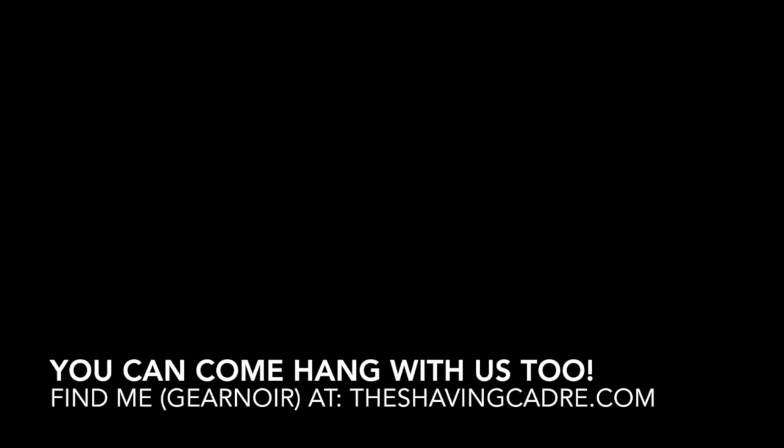Anyway, it was a heck of a week. I've got a teaching I'm supposed to do on Jonah chapter one this Thursday and I'm just barely starting that. I'm going to let you guys go because we're over 20 minutes. Catch up on the rest of my week at www.theshavingcadre.com. It's been nice talking with you — thanks for hanging out. Have a great week, bye!